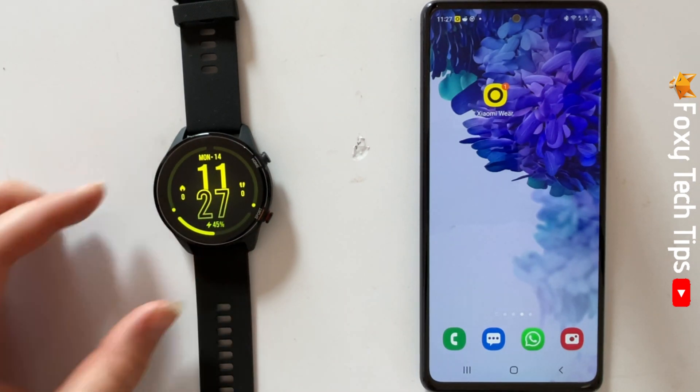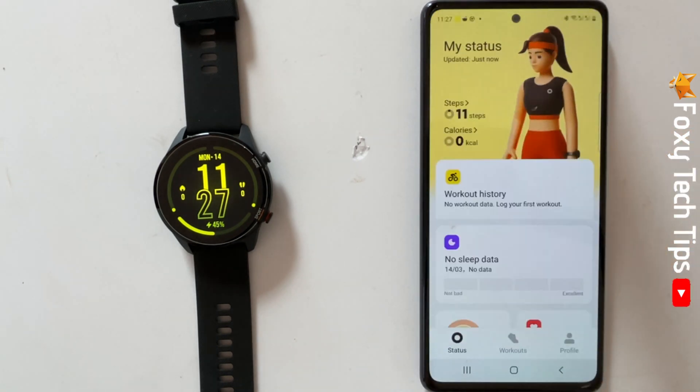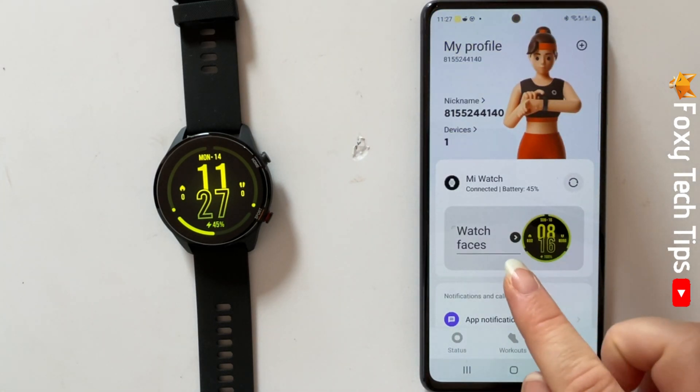To do this, open the app on your phone and tap profile in the bottom right corner. Then tap watch faces.